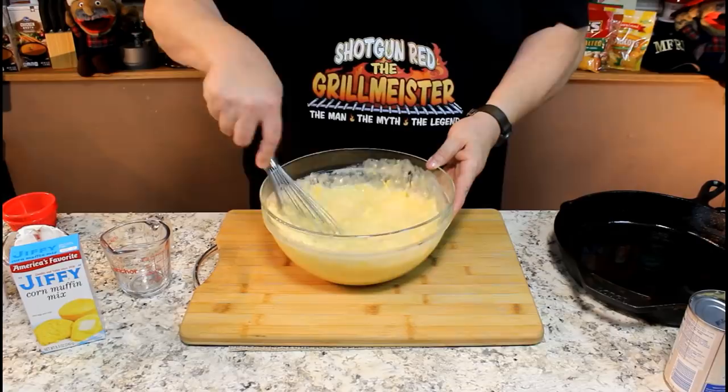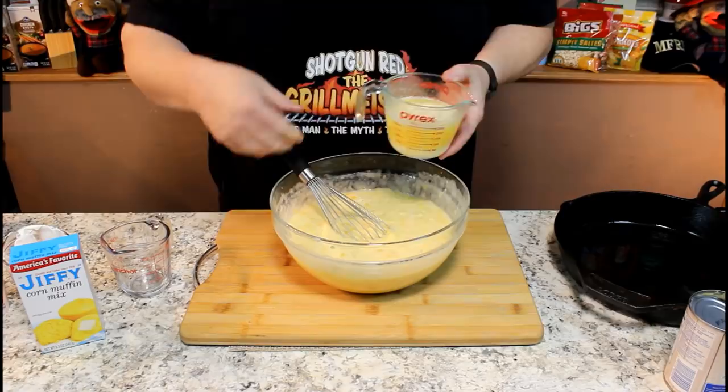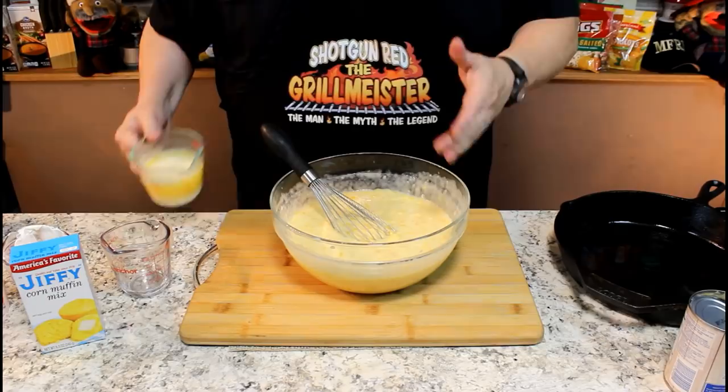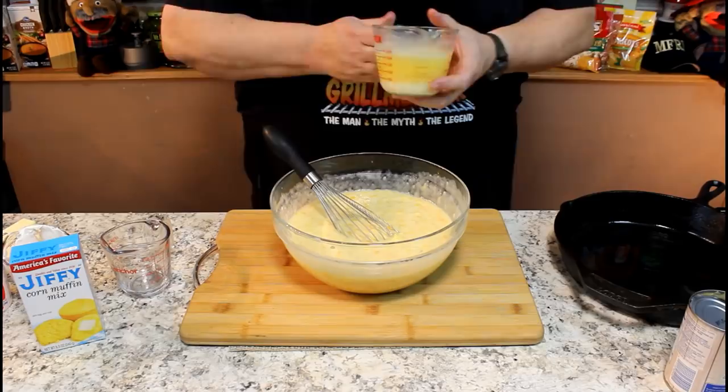Now we're going to dump in one cup of melted butter. I melted this in a microwave — you can heat it in a little saucepan — but make sure it gets back to room temperature before you pour it in so it doesn't cook your eggs. You want two sticks of unsalted butter; when you melt two sticks of unsalted butter, it just happens to make one cup. Perfect.